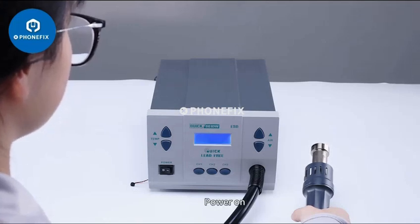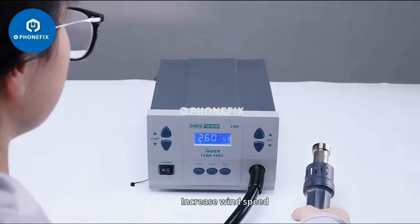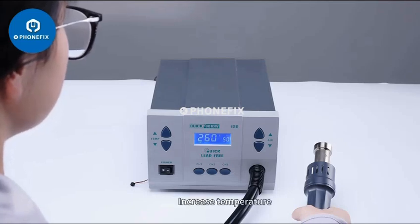Power on. Get ready. Increase wind speed. Reduce wind speed. Increase temperature.